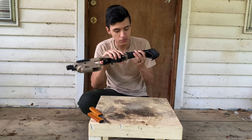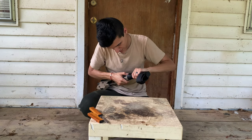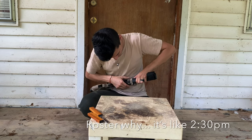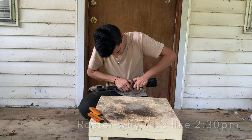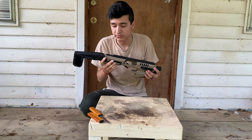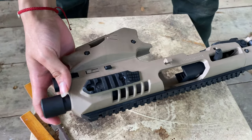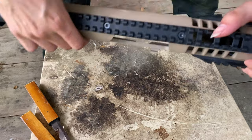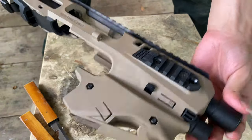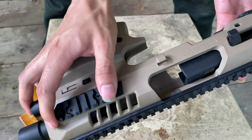It has this little folding mechanism — you fold it in and press it down. Meanwhile, let me get you a little closer. So here's the conversion kit. As you can see, it has one long Picatinny rail on the top, and two on each side, along with a built-in thumb rest so you can kind of rest your thumb there.